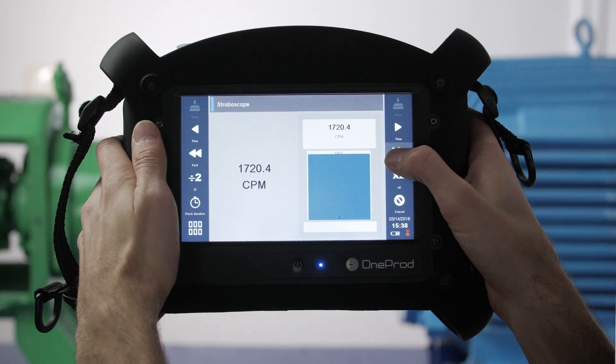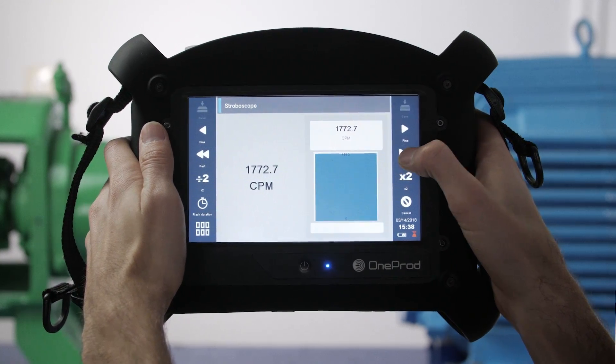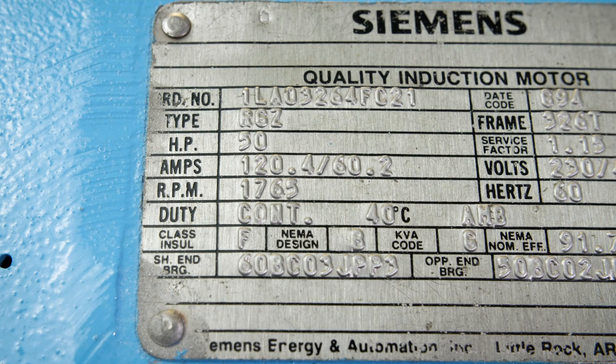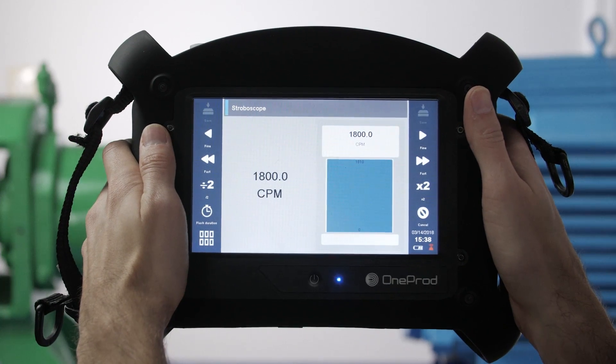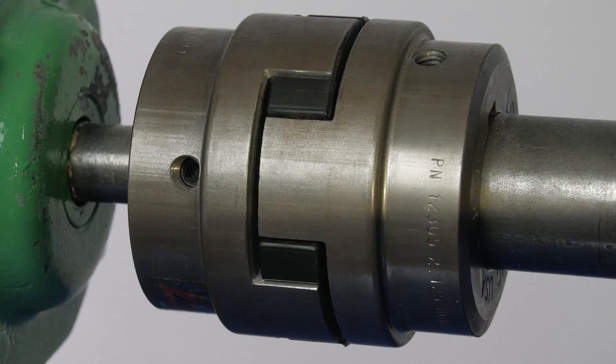Once you have identified the expected run speed, start above that value to ensure that you don't accidentally measure a multiple of the RPM. For example, on a motor with a run speed of 1765, 1800 might be a good starting point. Point the stroboscope at something you recognize, like a keyway or a bolt head.